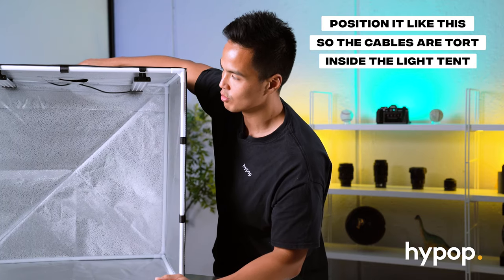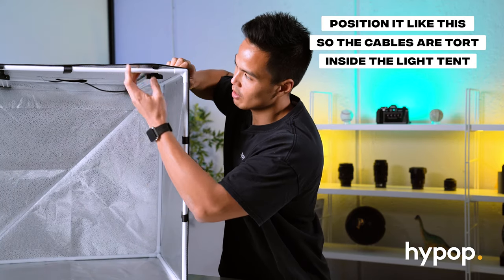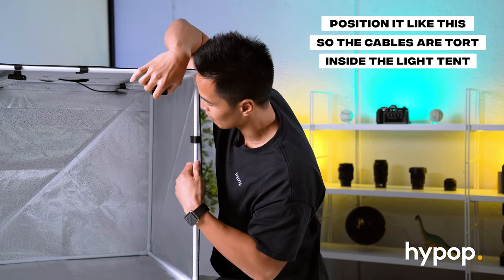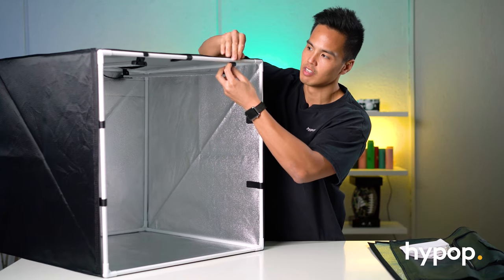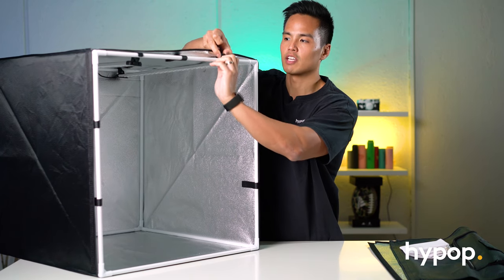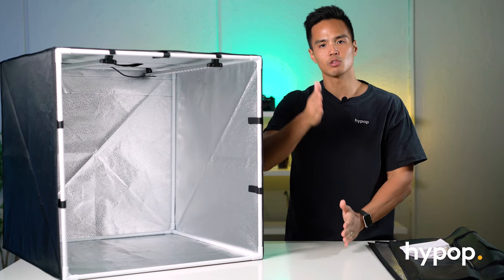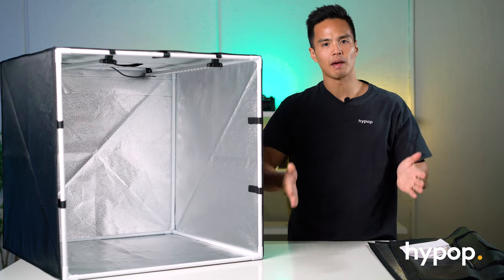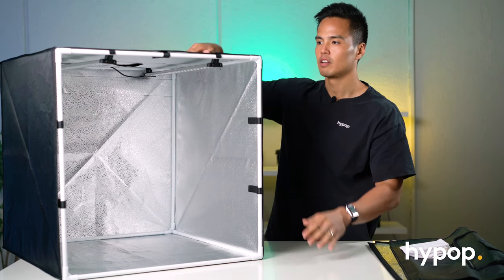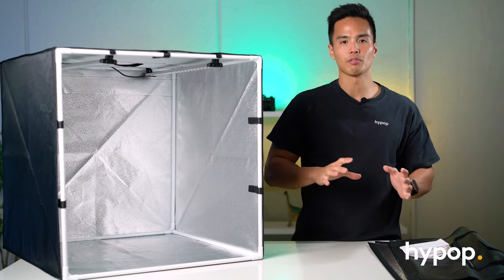Another way to position these lights is on the side frame. You can position them any which way you prefer depending on the type of photo you're taking. For example, if you have a tall product such as a vase, you may want them standing vertically rather than horizontally. There are many different ways to position and angle the lights.